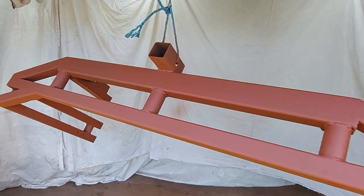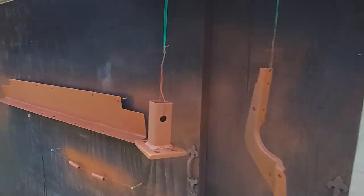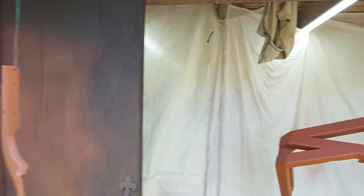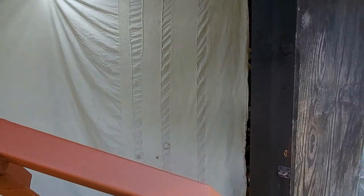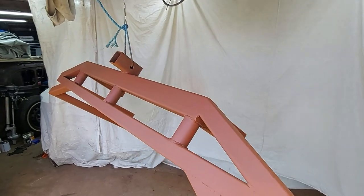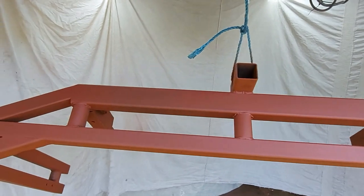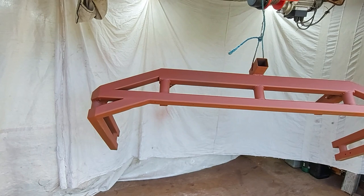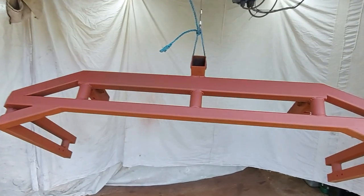There we go - first coat on the various bits. Done - basically dry already because it's so hot out here. I'll give it about 10 minutes and then do the second coat, which will be a bit thicker. I'll just adjust the nozzle on the gun, and then we'll let that set for 24 hours and come back tomorrow and do the Raptor paint.